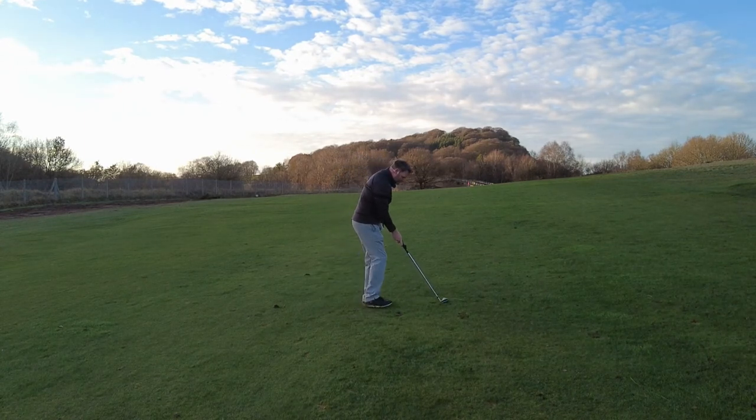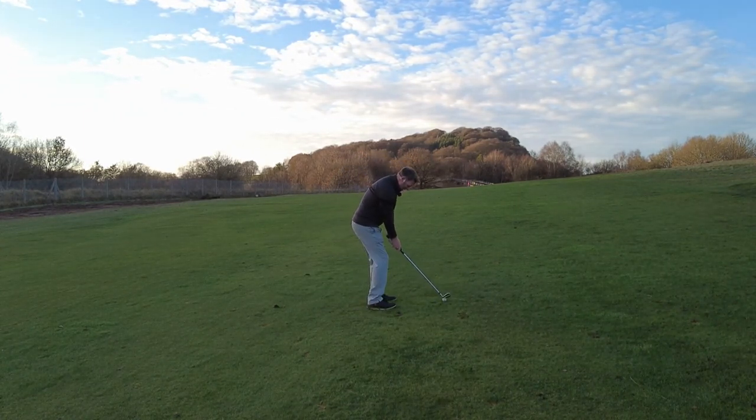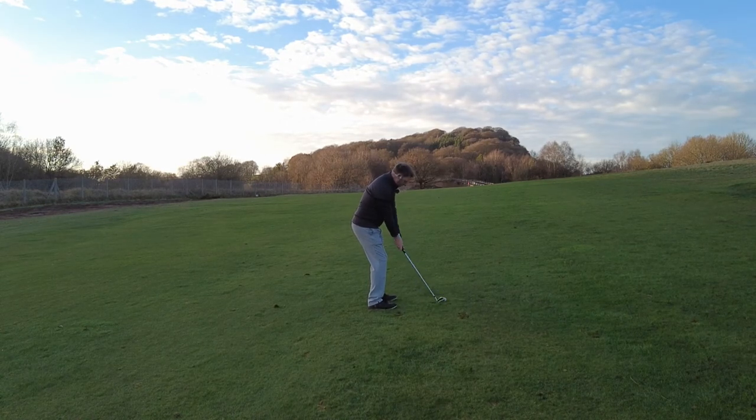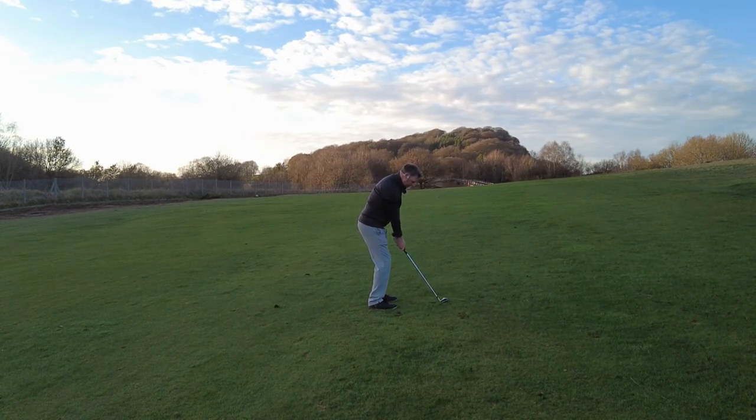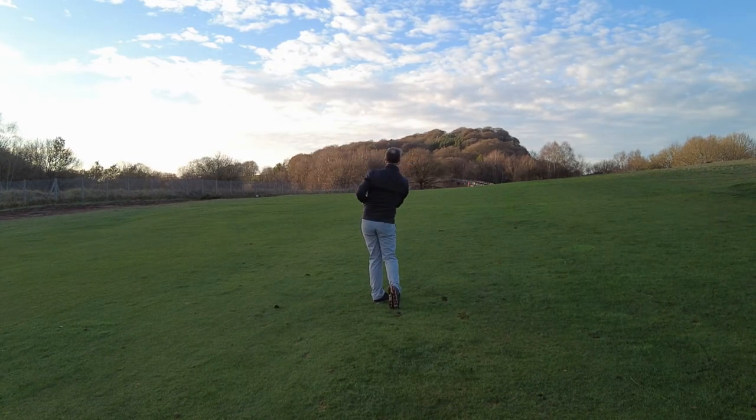Just put it on, make sure it's all squared up with that white line, place your hands in the right position, and then just hit your golf shot.